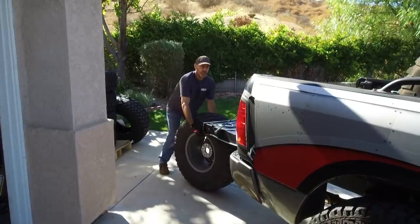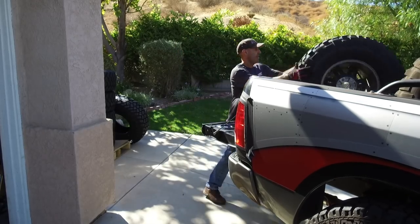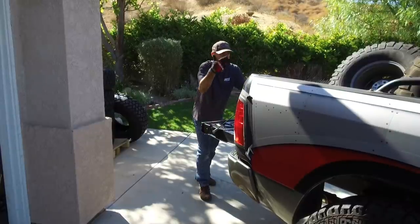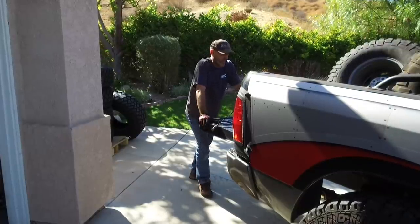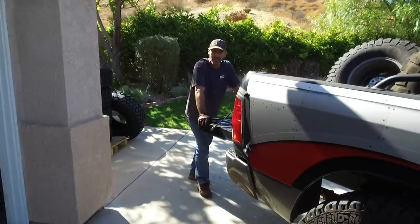I'm having one of those little nostalgic moments, because it was almost two years ago that I was loading up these tires to get mounted up for the Jeep the first time. This was just my work truck, and now it's my truck. This is the second set of tires for the Jeep.